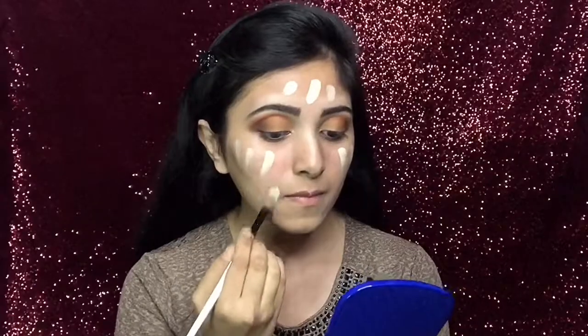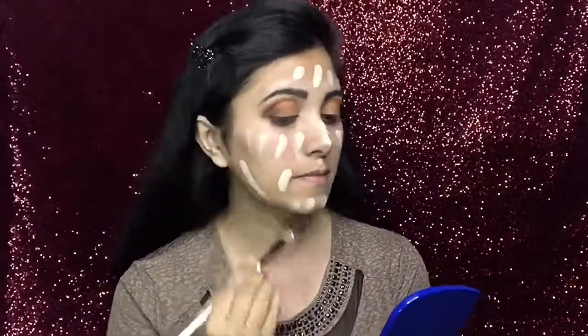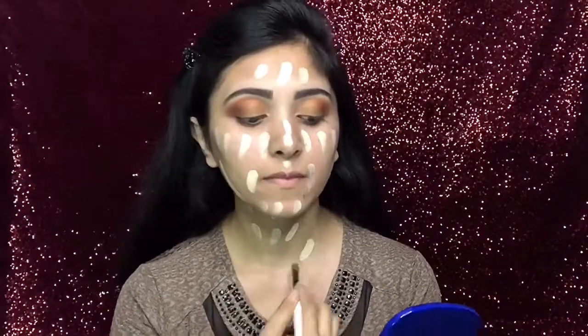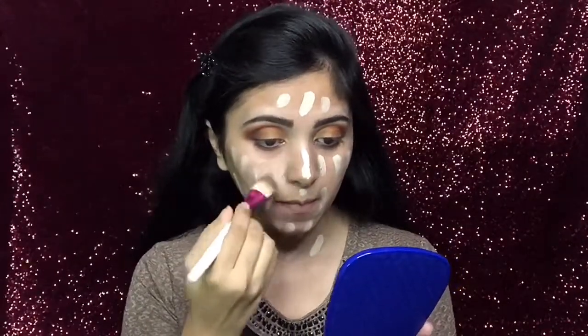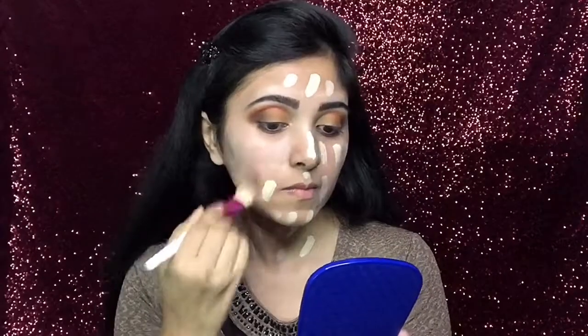Today I am using this Fit Me foundation in shade 110. After taking a small amount, I will use a small brush to apply it in dots all over my face and neck. Now with the foundation brush, I will blend my whole foundation.